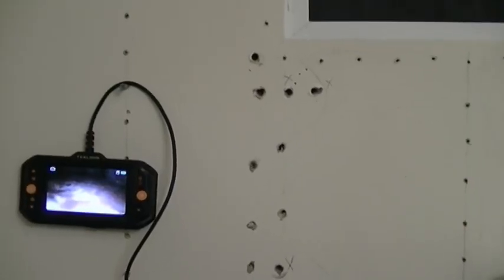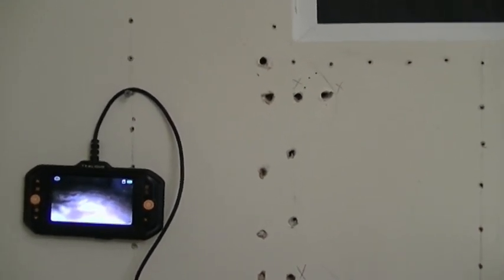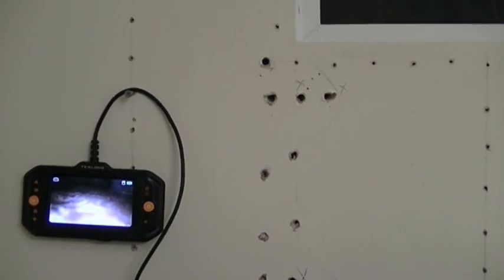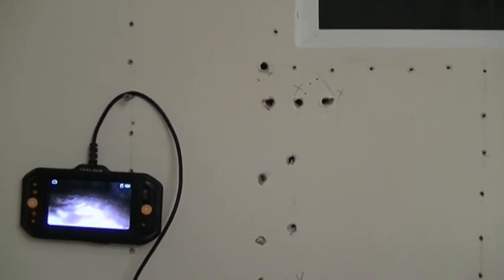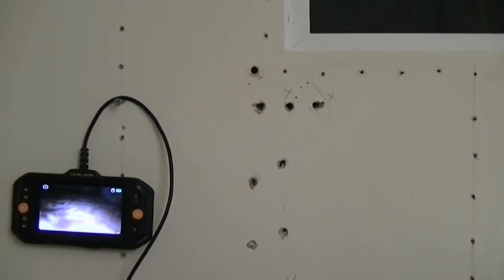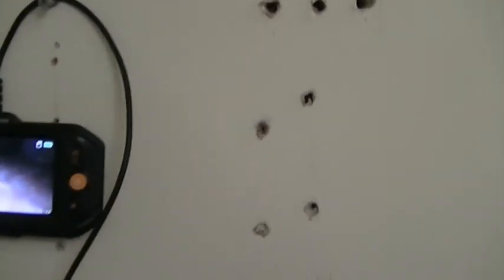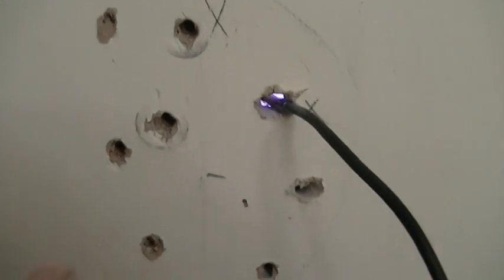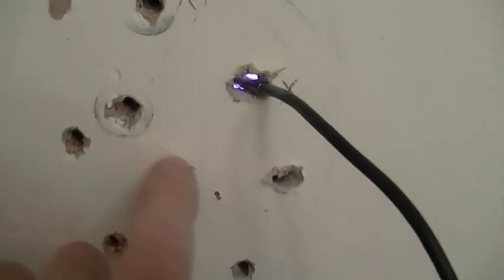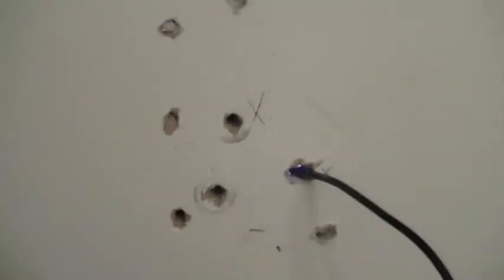Now that I have killed off the termites and there's no more activity — I don't see any more frass or activity — it's been a few days, so give it some time. I want to go ahead and investigate the damage and see if I need to cut open this wall and make necessary repairs. I'm going to use a scope and check the kick-out holes to investigate and show the results of the inspection.